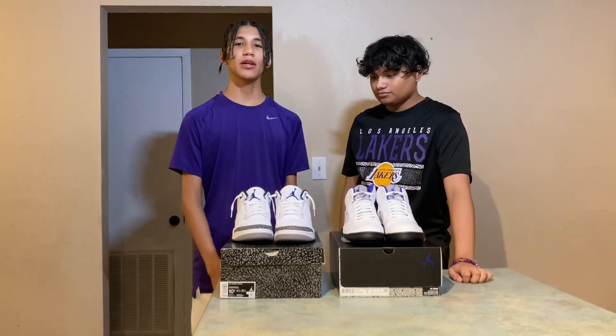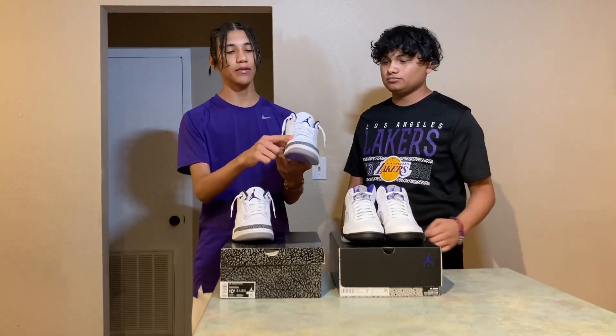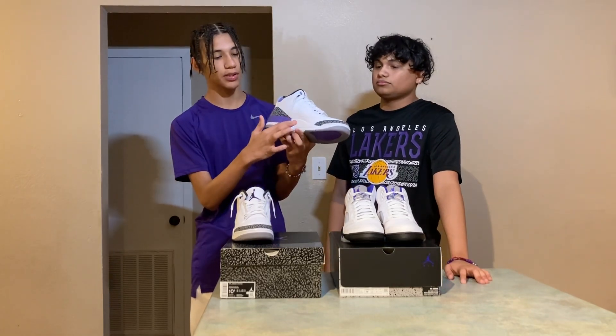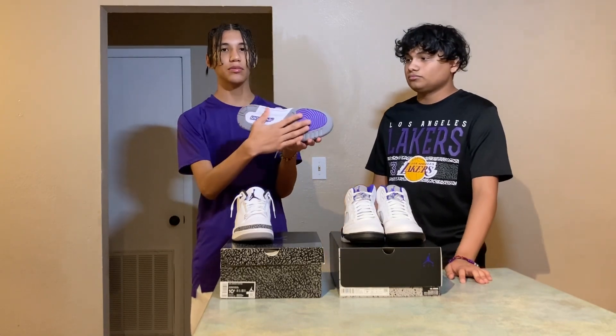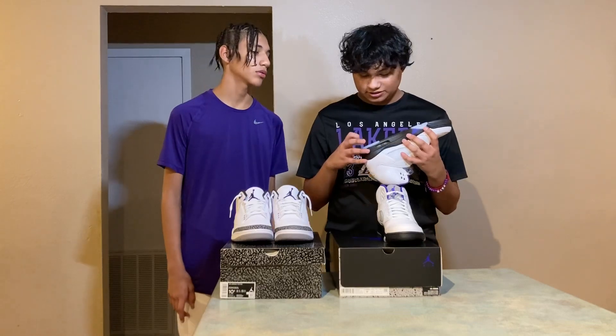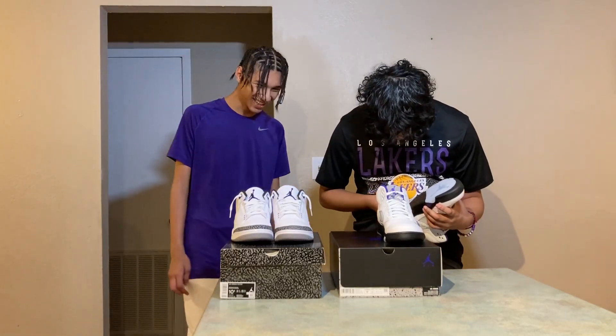Here are the Air Jordan 3 Dark Iris's, also on Sneakers app, $220 retail. We got the tumbled leather, that different print right here, that Dark Iris, that midsole, the Air right here, and the outsole. Wait — what is this stain right here? You can't get away — how does it already have a stain?